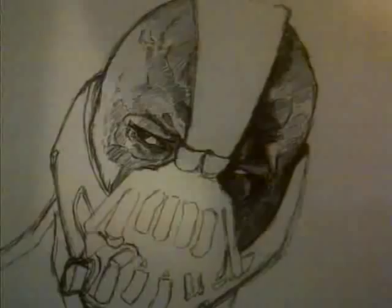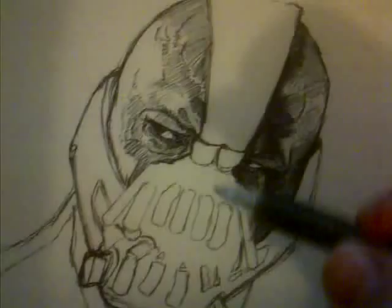Finished off the actual skin, then got the outline of the face now, moving on to the actual mask.